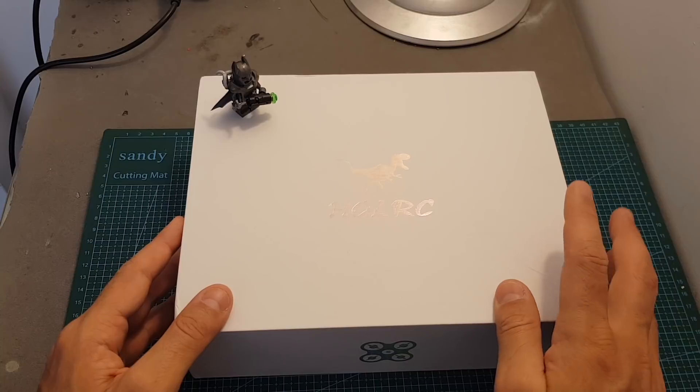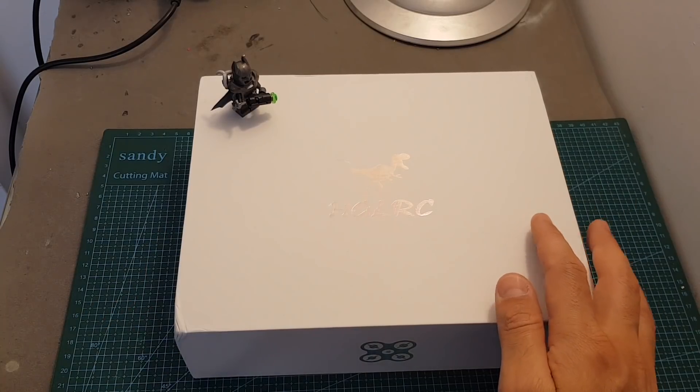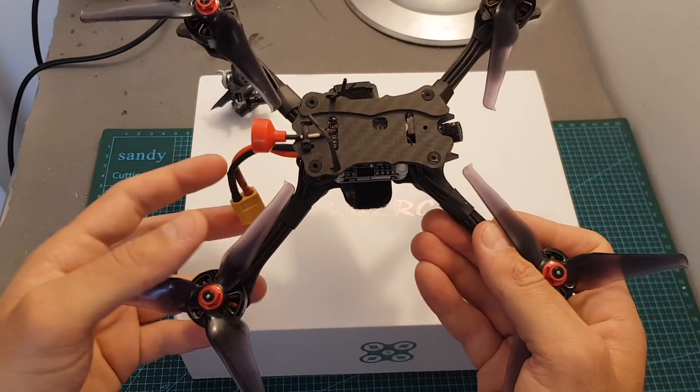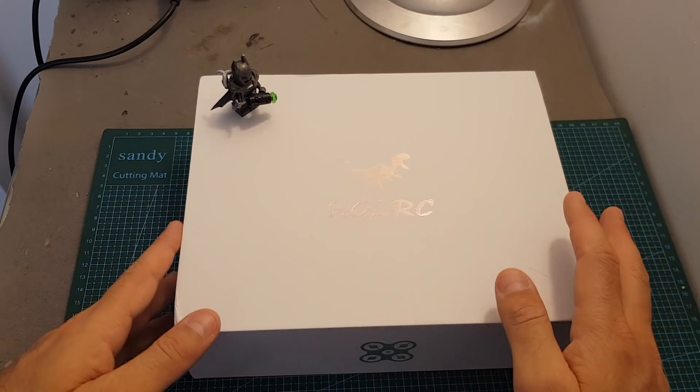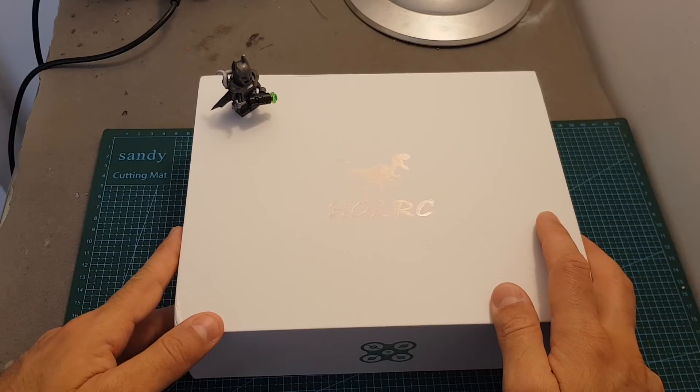The direct competition of this quadcopter is the Hawk 5, which is a quadcopter that I really like. In this video I'm going to go over the features of the Batman, show you how to set it up, and of course head outdoors to see how it performs.